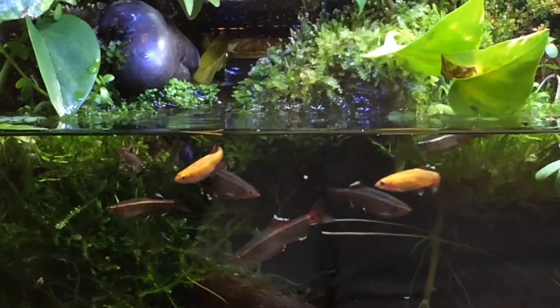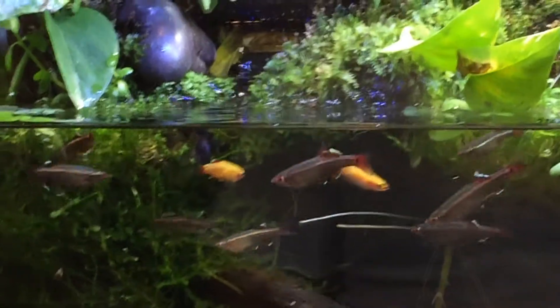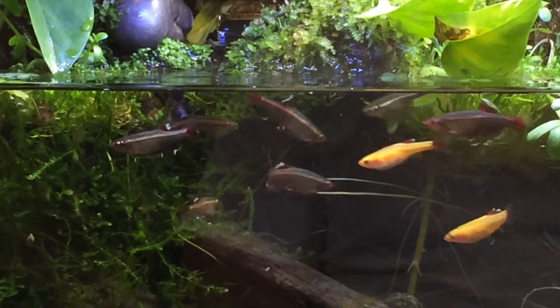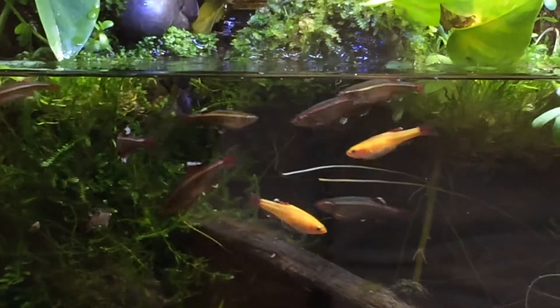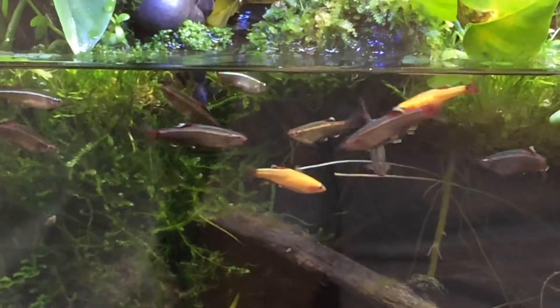This tank typically runs around 68 degrees. But because we're in the summer months here in the Northeast, I think the temperature changes actually help them. Right now their tank is running about 70 degrees. And when I noticed that their tank warmed up those two degrees, I noticed that they started getting this more purplish-red effect on their gray scale.